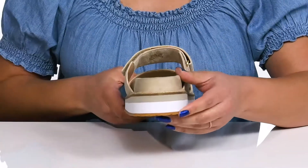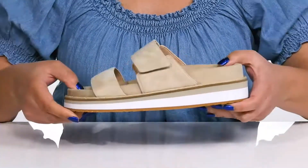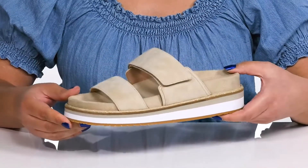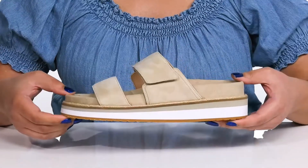You'll also get about a two-inch boost in height from the platform. It's all on top of a durable man-made outsole that is grippy to keep you stable. Show these off with a cute pair of skinny jeans.